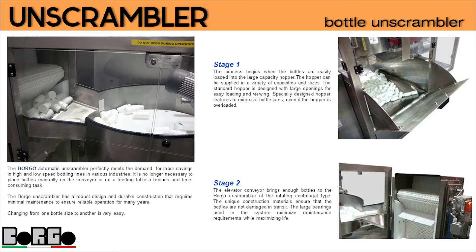Stage 2: the elevator conveyor brings enough bottles to the Borgo unscrambler of the rotating centrifugal type. The unique construction materials ensure that the bottles are not damaged in transit. The large bearings used in the system minimize maintenance requirements while maximizing service life.